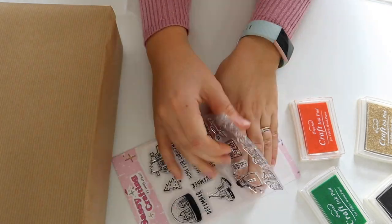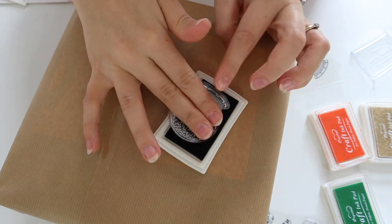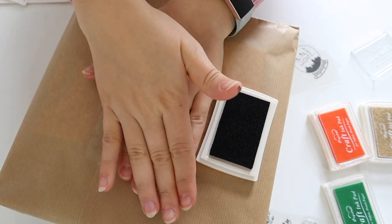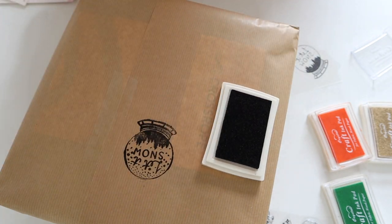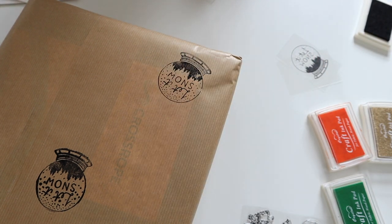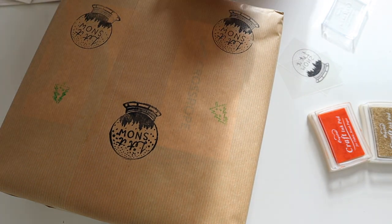Next up is stamps. I got these amazing stamps from my friend Emma Jewelcraft — she has some really cute designs, and these are a selection of little Christmassy ones. You can get ink pads from Amazon and other places, and I'll link some below. All you have to do is pop your little stamp into the ink and press onto your parcels. They just look so great — you can do little designs, make prints with them. It looks really, really cute.